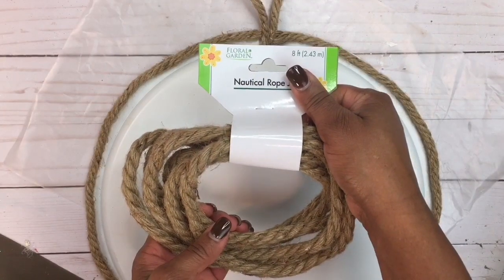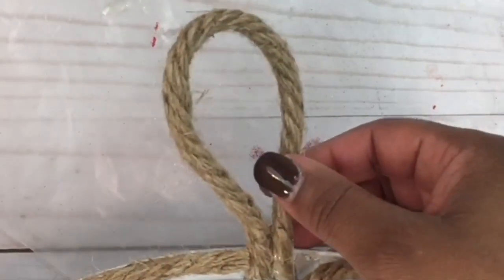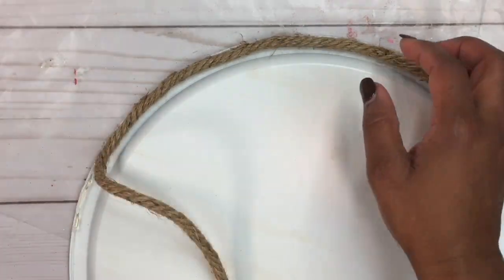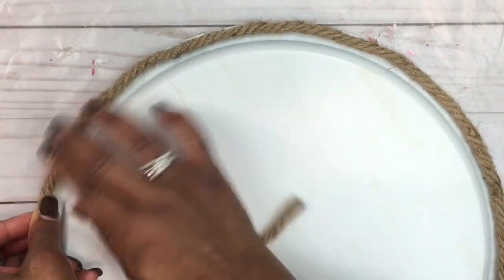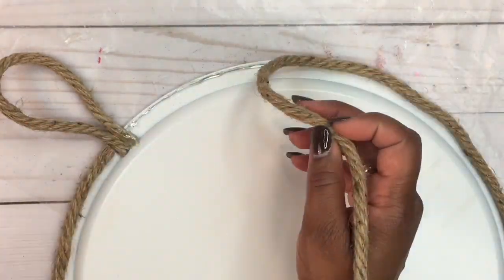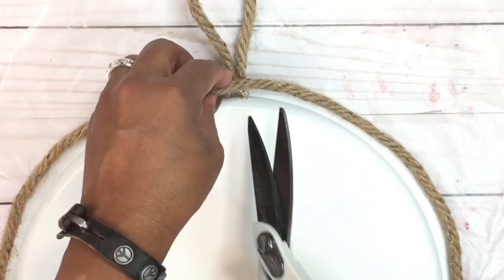Using some nautical rope that I got from the Dollar Tree, we're going to create a loop to hang our wreath. I cut eight inches of nautical rope, folded that in half, and adhered it to our pan, which created the loop to hang our wreath. Next, take the nautical rope and start from one edge of where that loop is and glue the nautical rope to the edge of the pizza pan.